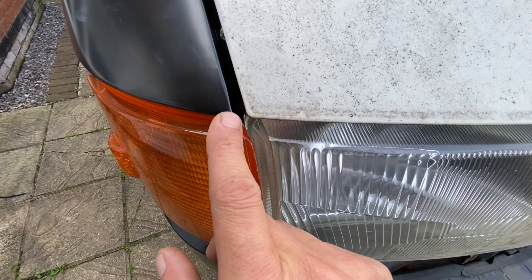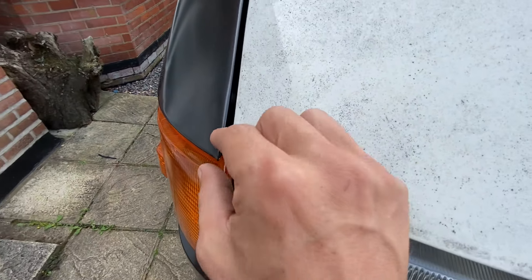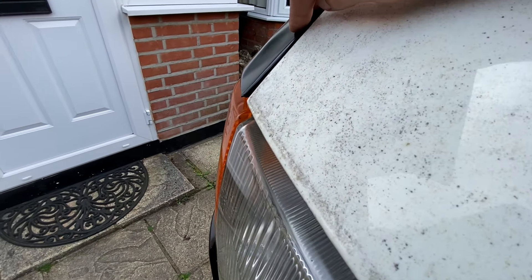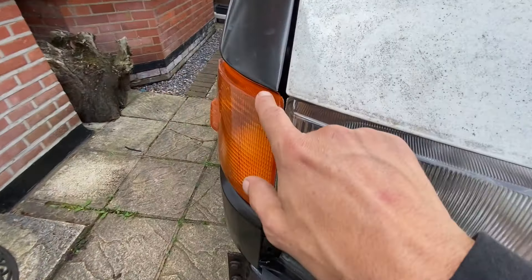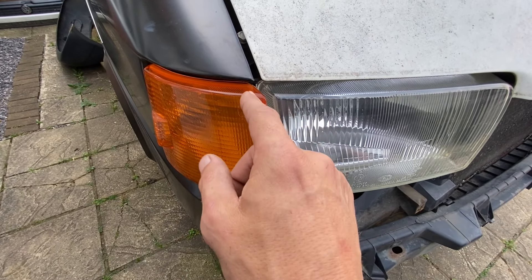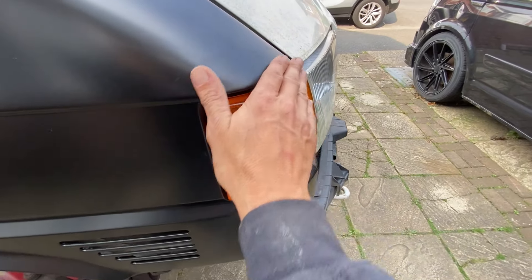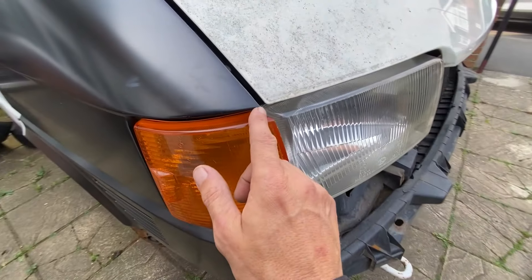On this edge here it's very sharp and quite pointy. So what I think I'm going to do is clean all this edge up and then probably put a blob of weld on there, sort that out, and get a better shape into it because it's a bit too pointed.